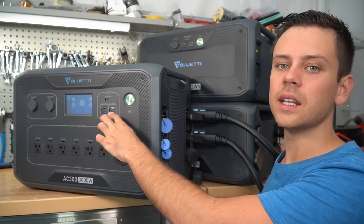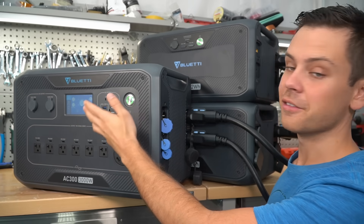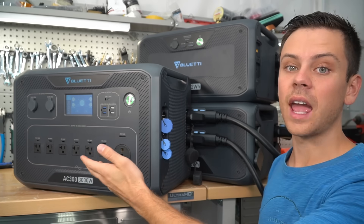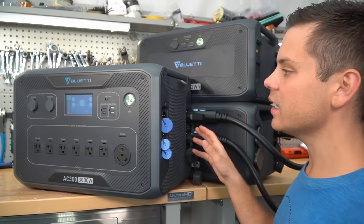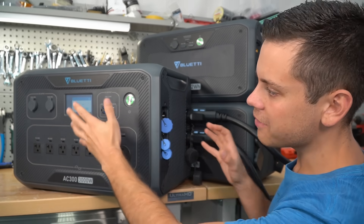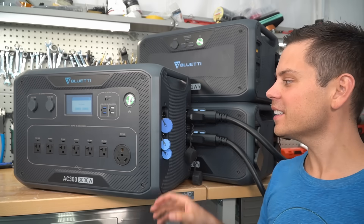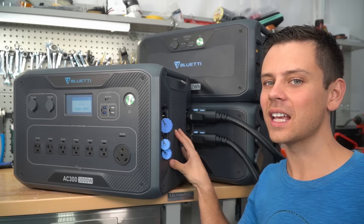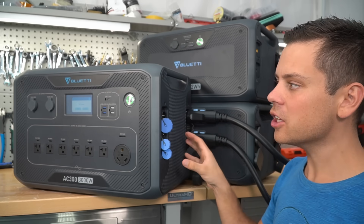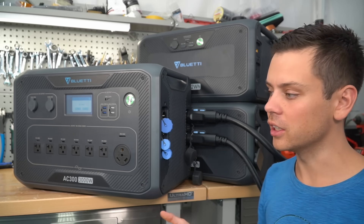I used the DC outputs to charge my camera batteries, microphones, and phone. I actually use this thing every single day now, and I haven't had a single issue — no screen lockup, nothing went wrong on this model at all. I know this costs more than the AC200 Max, but I think you should get this over that one. The AC200 and AC200 Max are good, but the capabilities for the price on this are just out of this world.